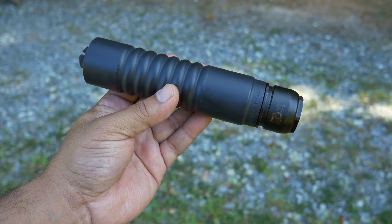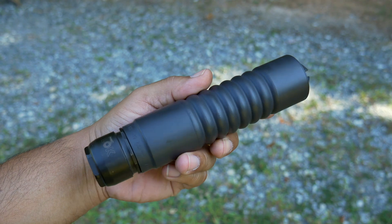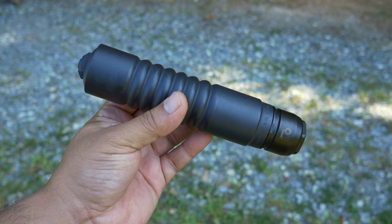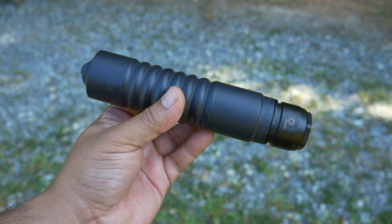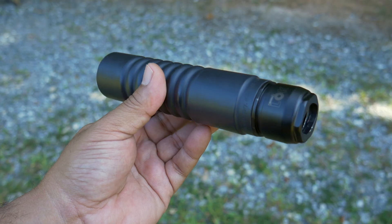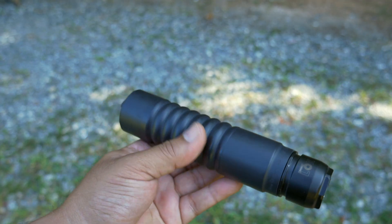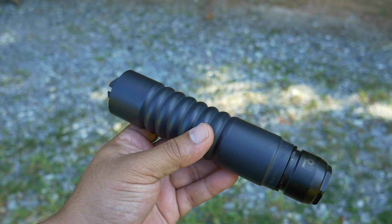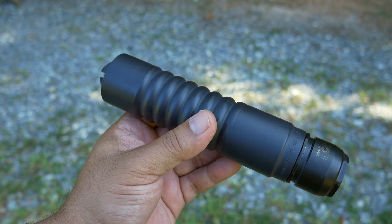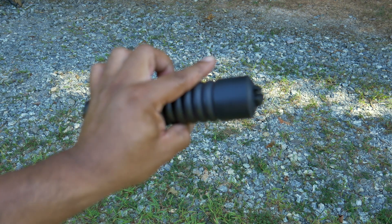We got the A10 from AB Suppressors. This is a 7.62 caliber suppressor. They do have the 5.56 version, which is a little bit shorter. But the cool thing about this being a 7.62 is you can always shoot 5.56 here as well, and that's what I'll be using. Pretty cool flash hider design. The A10 offers incredible performance and flash reduction with the flash hider built in.